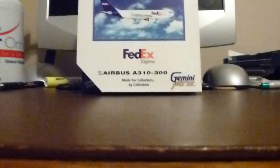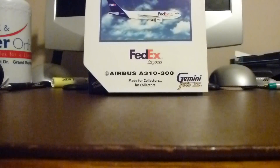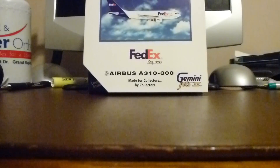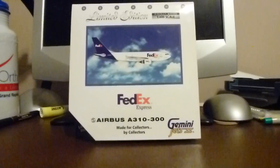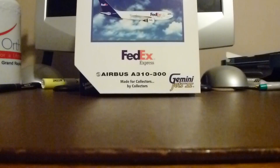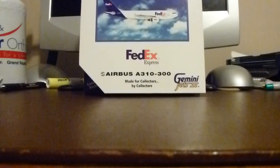Hello YouTube, this is Delta 8030 coming out with a special unboxing today of the FedEx, also known as Federal Express, Airbus A310-300 by Gemini Jets. This is a Gemini Jets 2 series aircraft and it's kind of old. This is actually my brother's aircraft but he was kind enough to let me unbox it for you guys. I asked him if I could review it on my channel and he said I could.